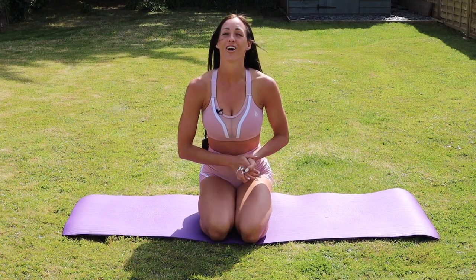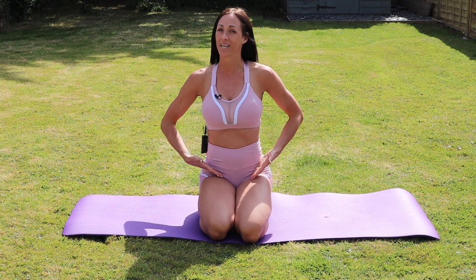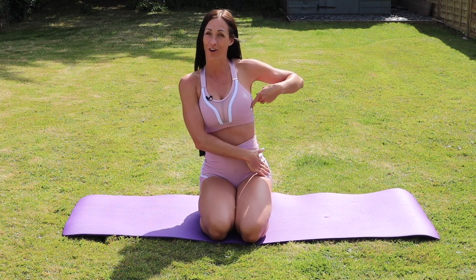Hey everyone, welcome to Fitness with Cara. Today we are going to do an ab workout, but we are going to specifically focus on our intercostals and our obliques, so working down the side of the body.